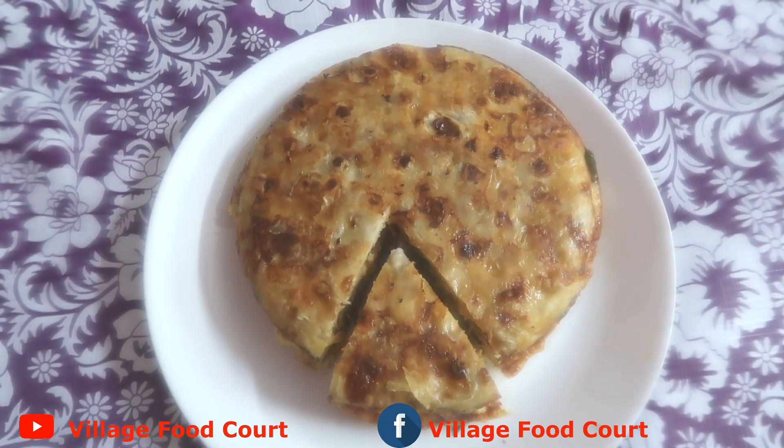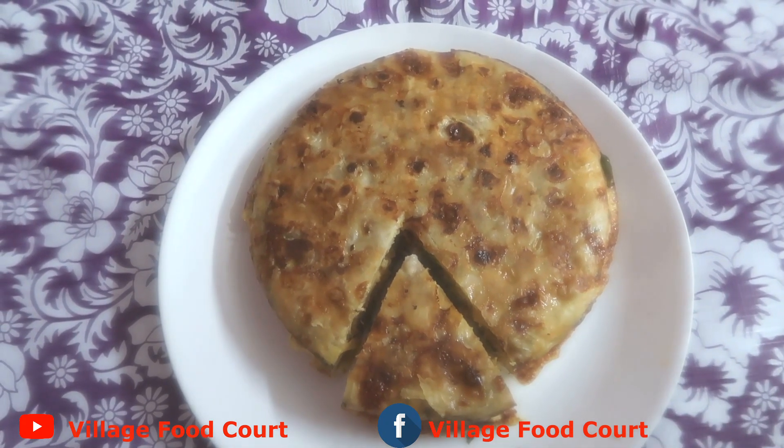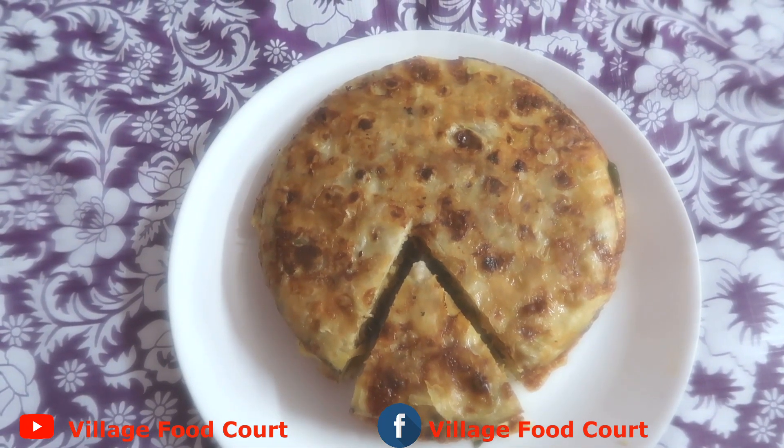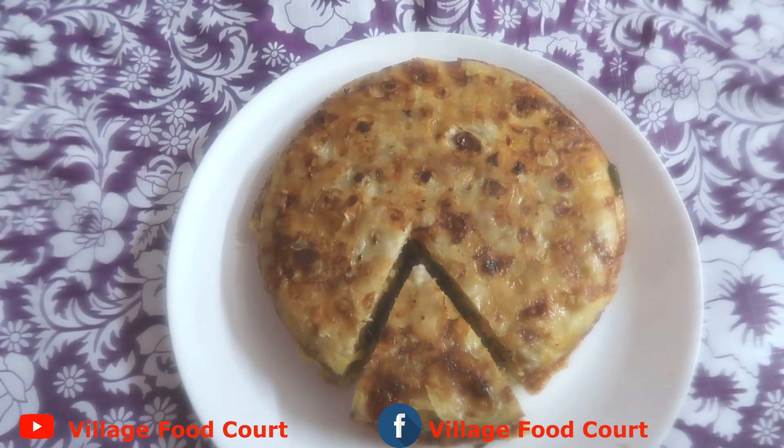Hi friends, welcome back to my channel. Today I'm going to show you a spicy recipe. If you like this video, subscribe to my channel, like and comment.